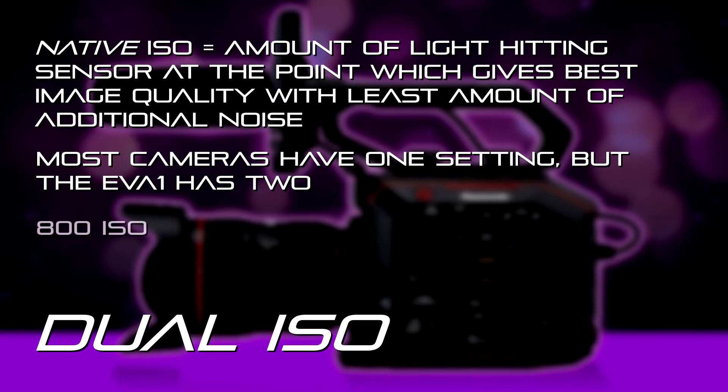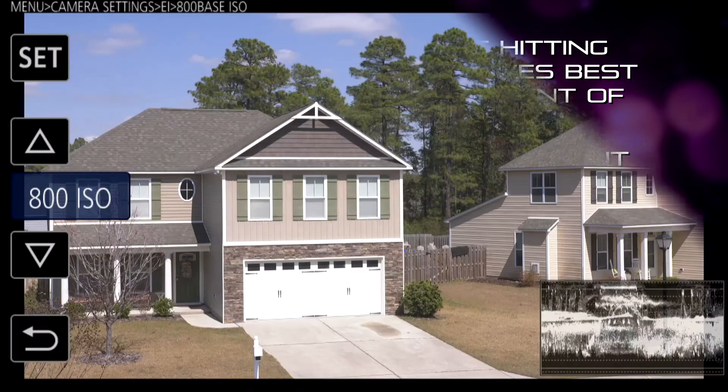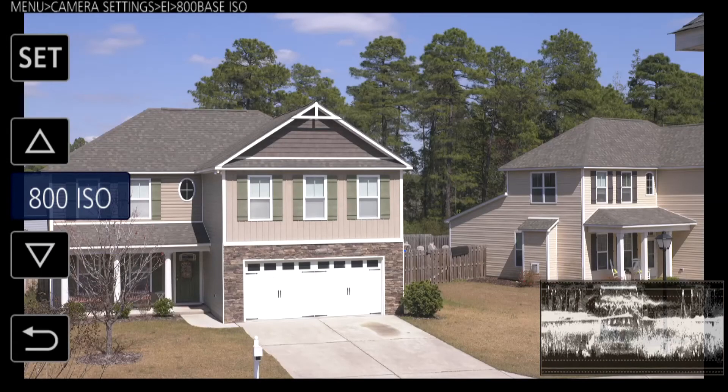It's got a native setting of 800 which is more suitable for daytime exteriors and brighter light conditions where you don't need the camera to be that sensitive. That's where you would start with the 800 ISO in those scenarios.